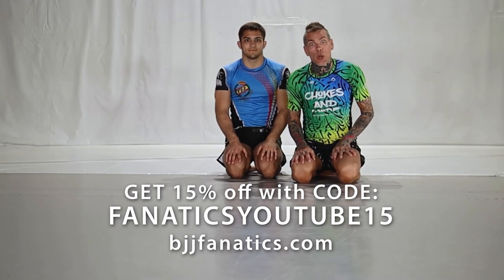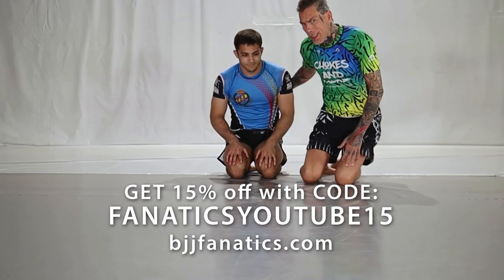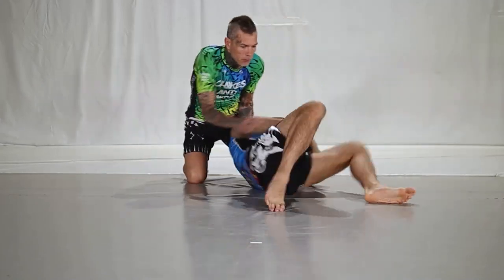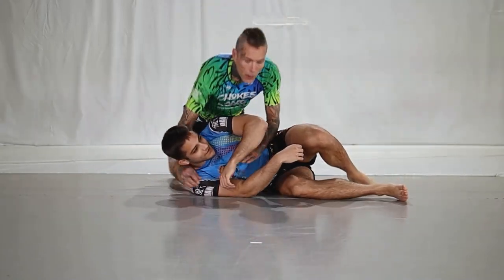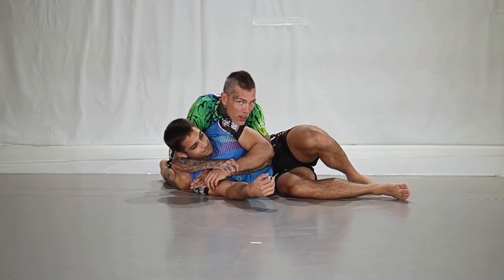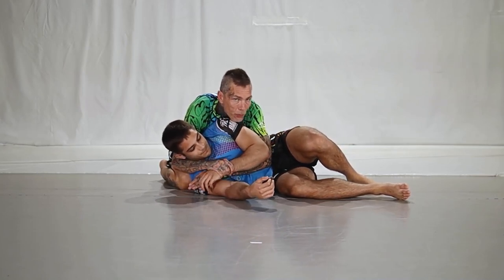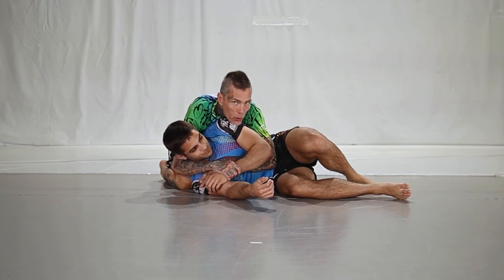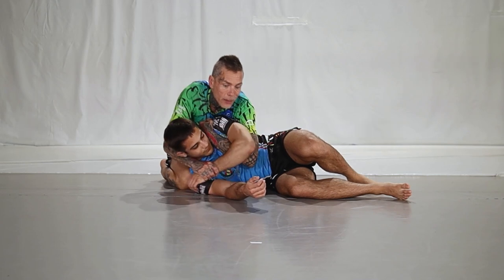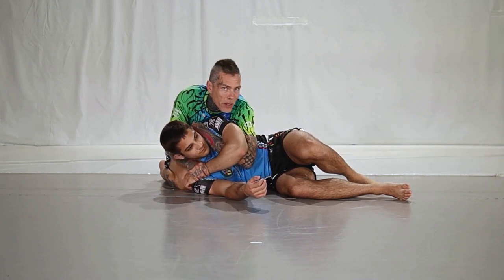Alright guys, the next move is gonna be the cobra clutch and we're gonna take one more from the side position. When we are here, I like this control because we have fairly easy access to the California hip strap position. Now what I'm gonna do is bring my left hand in and go for the shoulder grip. Sometimes I can finish it here, but many times no.